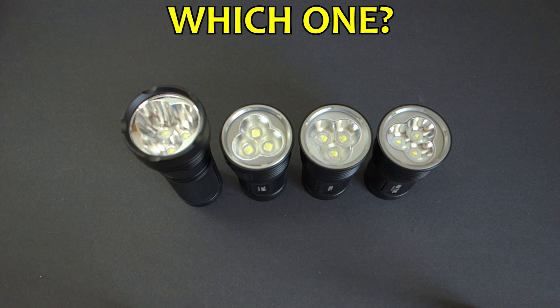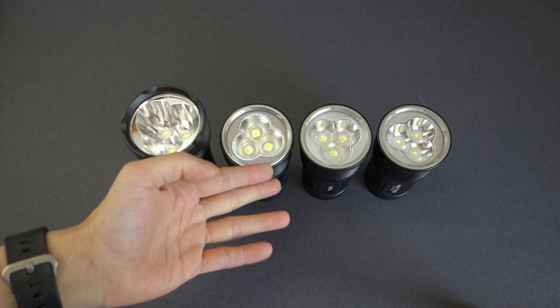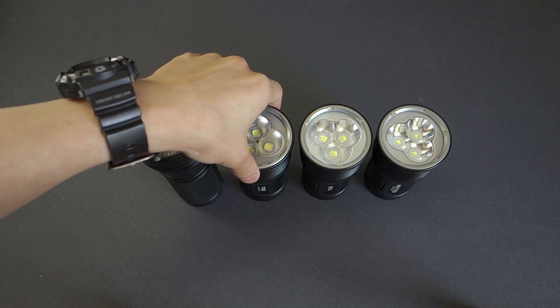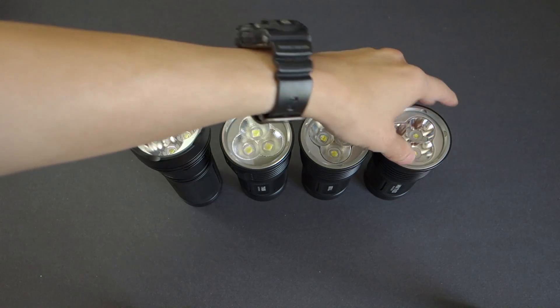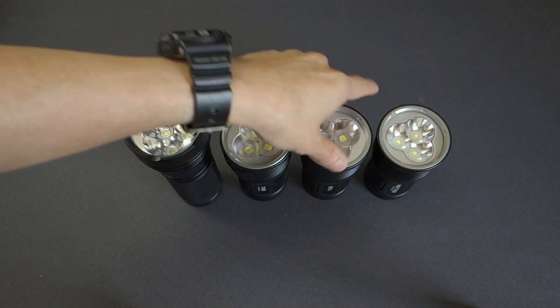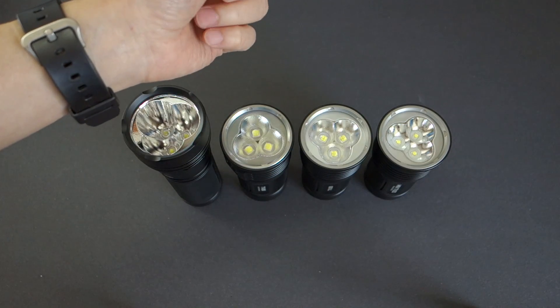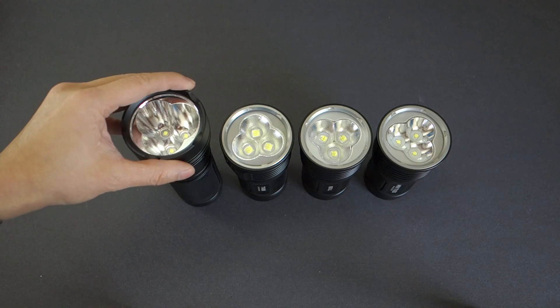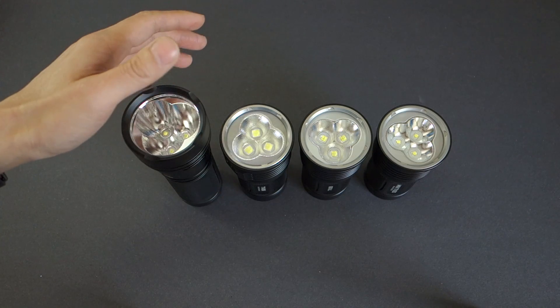If you're like most consumers, you must be thinking: which of these three soda can size lights should I get? They're all fairly similar — each features three emitters, a single-size switch, and they're give or take the same size. At least the TN30 and original TN36 are identical; the TN36 UT is just a tad longer due to the lanyard strap accommodation. The only reason I included the TN30 here is to give a comparison for beam profile, since output-wise they're in the same ballpark.